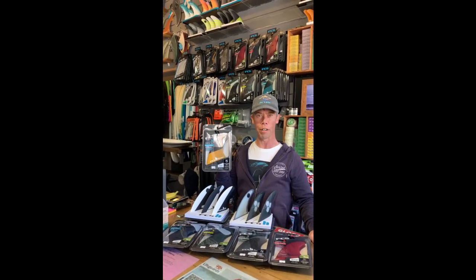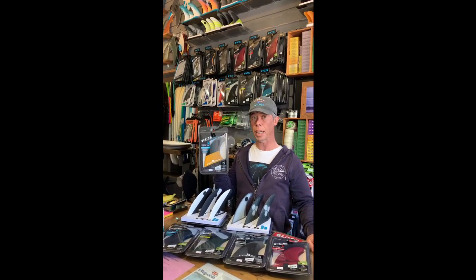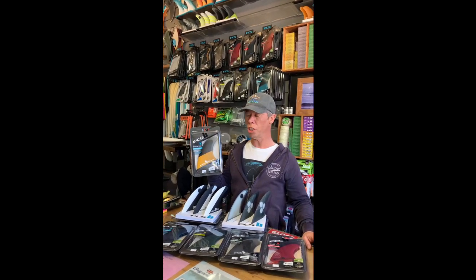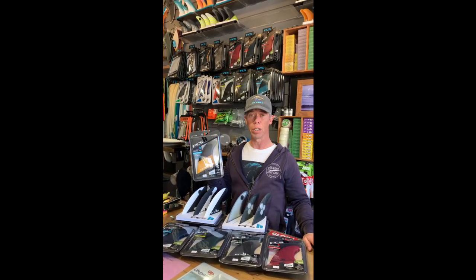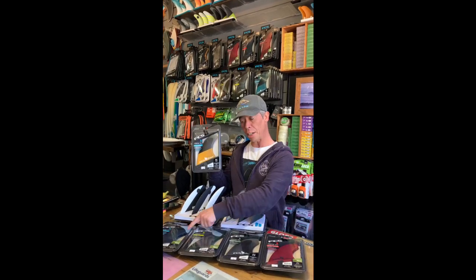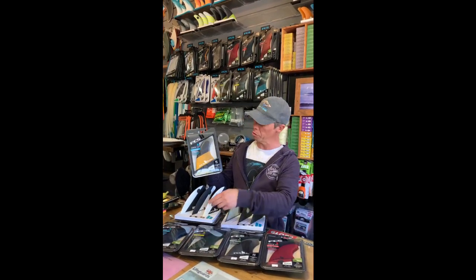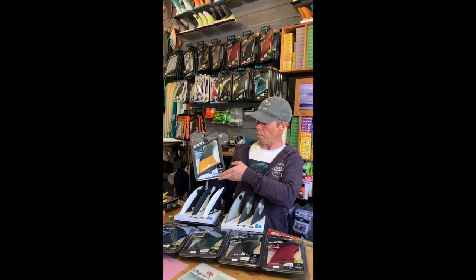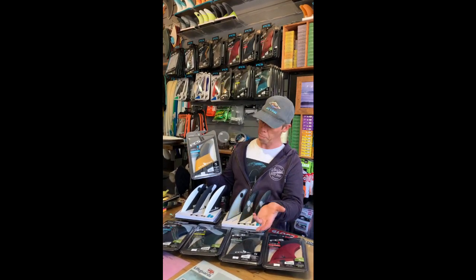We're starting off with the Performer fin from FCS — this is their best-selling fin. It's available in three different constructions: the cheapest being Glass Flex at under £40, then the Eco Blend here at just under £70, and Performance Core at just under £100.